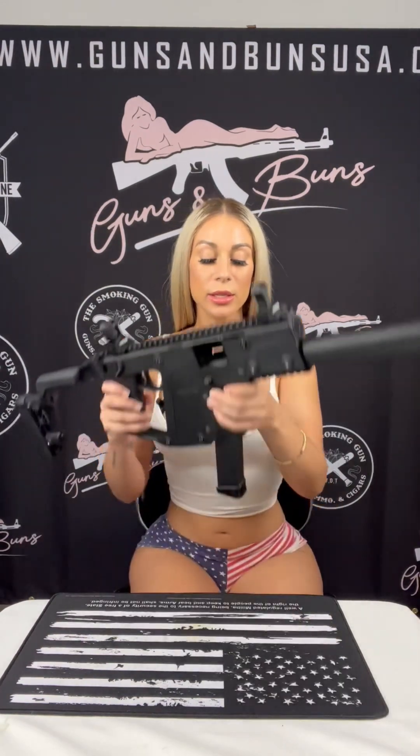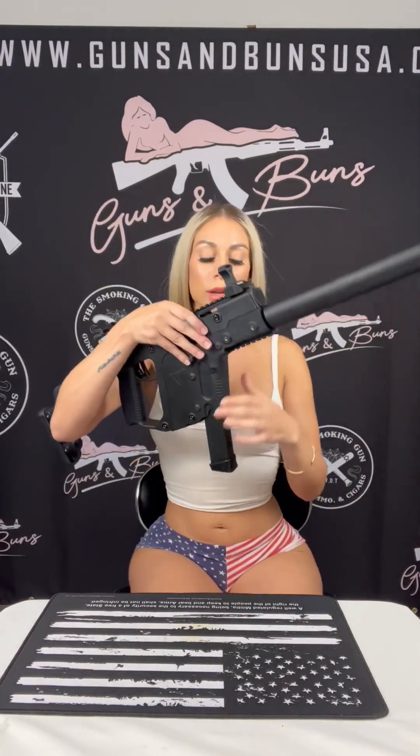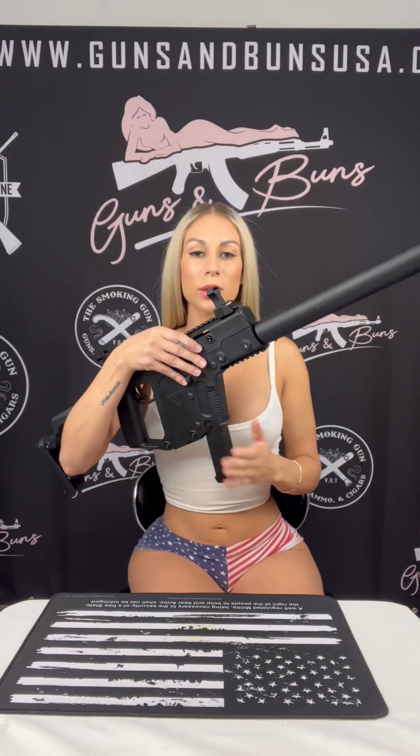If you have any questions or anything I didn't touch on, feel free to leave it in the comments and I'll get back to you. Also — this is not the stock magazine that comes with it. The stock magazine is 13 rounds; this one has 27 rounds, which is something I purchased for myself.